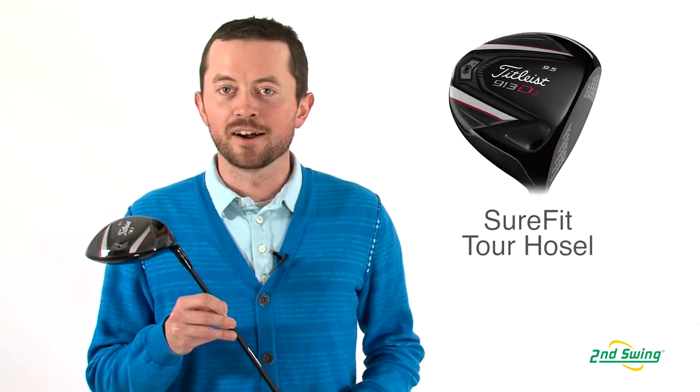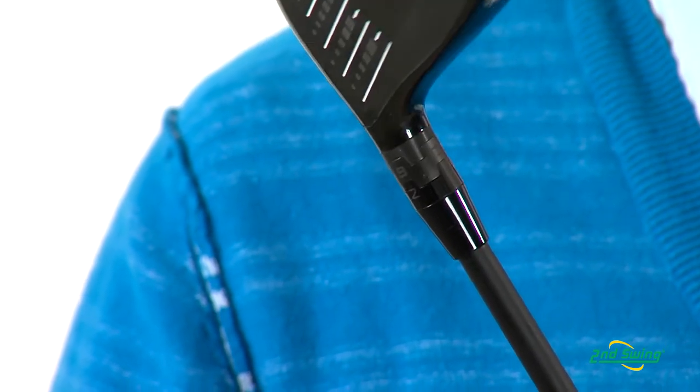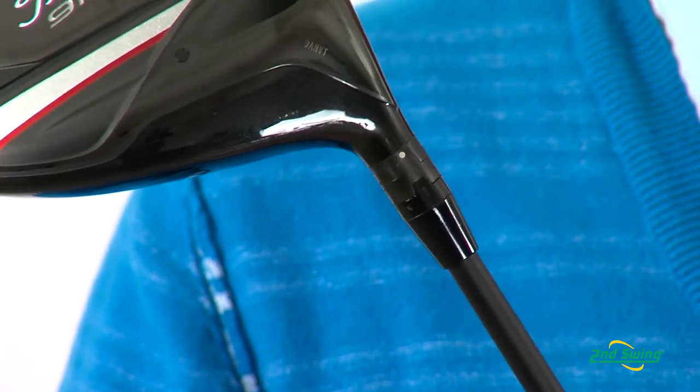Some things it brings to the market are the Sure-Fit Tour Hosel. What's nice about the Sure-Fit Tour Hosel is it has 16 independent settings, which allows you to change lie and loft independently of each other.